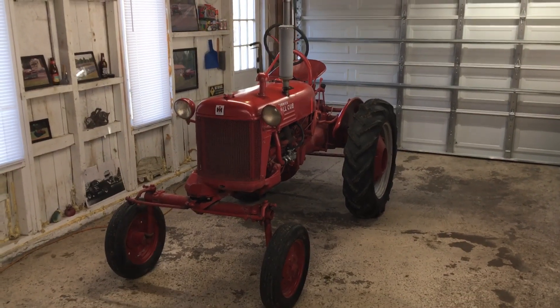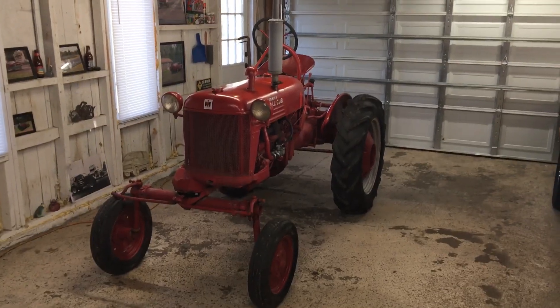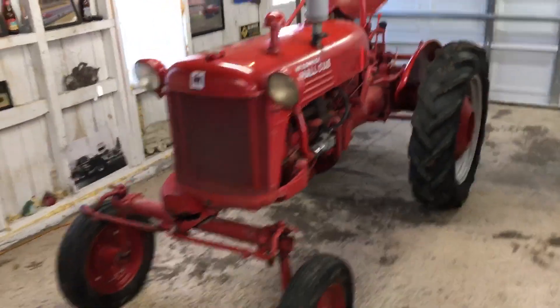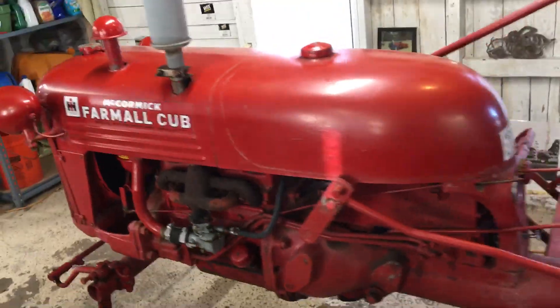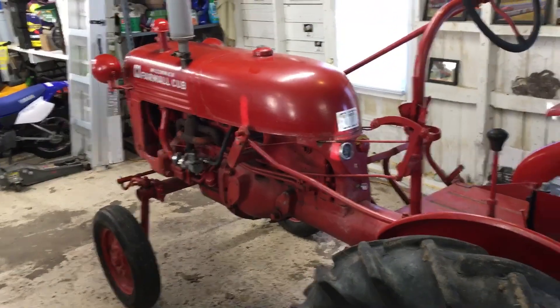Here's the latest thing I picked up — a 1949 Farmall Cub, little tractor, pretty solid overall. It's a little four-cylinder gas engine, 60 cubic inch. Everything works on it for the most part, it's pretty solid.